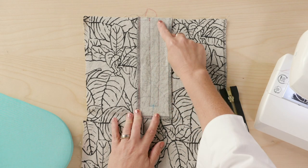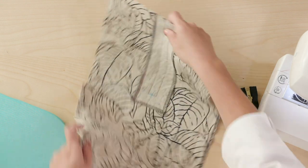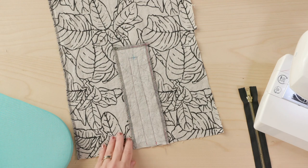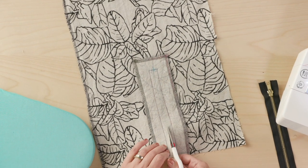I've stitched around the outer edge already, and I'm just going to cut this open here. We're creating a little window for this zipper — this happy little zipper — to live in.